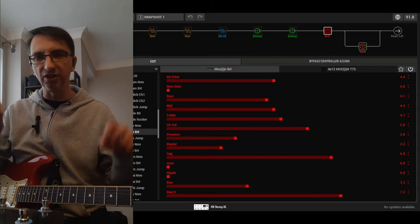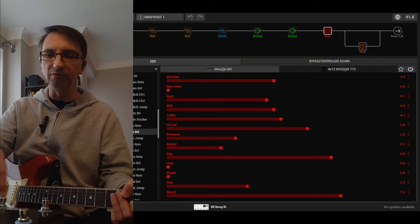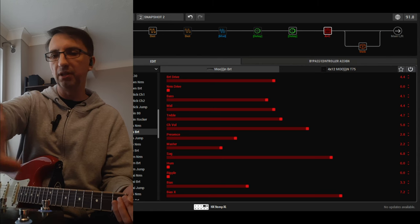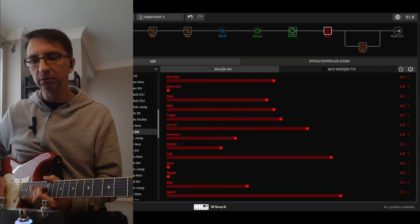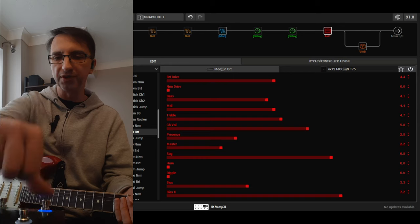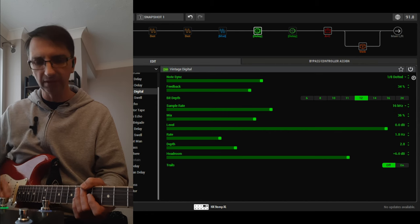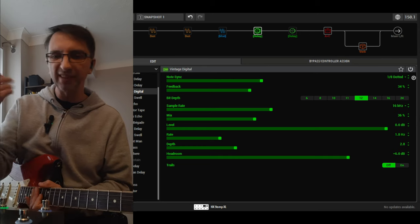Moving now to more of an in-ears function/corporate kind of idea. This one is the one with snapshots. The first snapshot is a clean, crunchy sound. The next is more of a heavier drive, and then there's a solo sound. As always there's a chorus for that 80s stuff, and then a dotted eighth note delay — you want to do those type of songs.